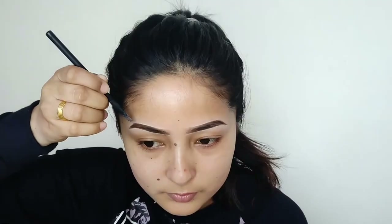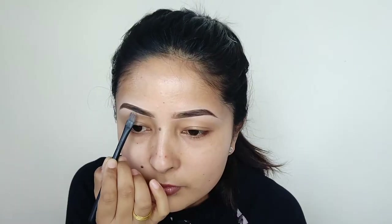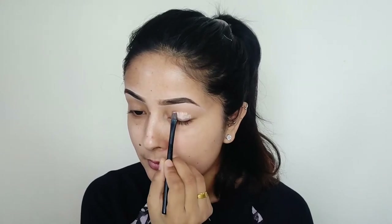I will use L'Oreal Paris True Matte Super Blendable Concealer. Then I will use the concealer with my eyebrows — I will arrange the concealer around my eyebrows and use the concealer as the eyeshadow primer.